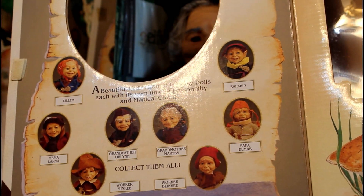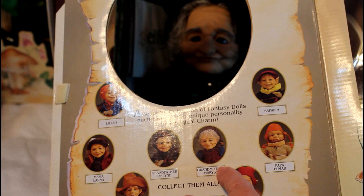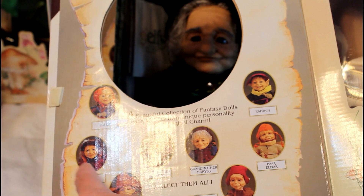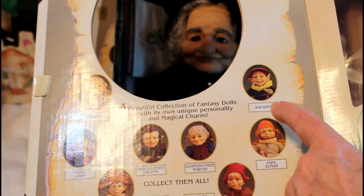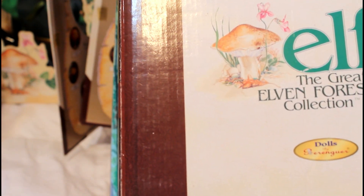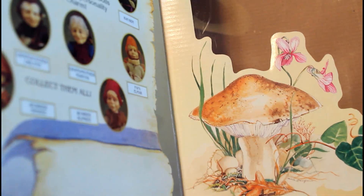There are eight of them and the one you were looking at was this one here - Grandmother Mary. So there's Grandmother Mary, Grandfather Orlin, worker Blinky, another worker Minky, Mama Larna, Papa Elmar, and then the elves Ray Farron and Lillian. Those are the eight in the collection - the Elves from the Great Elven Forest collection, by Berenguer Dolls.